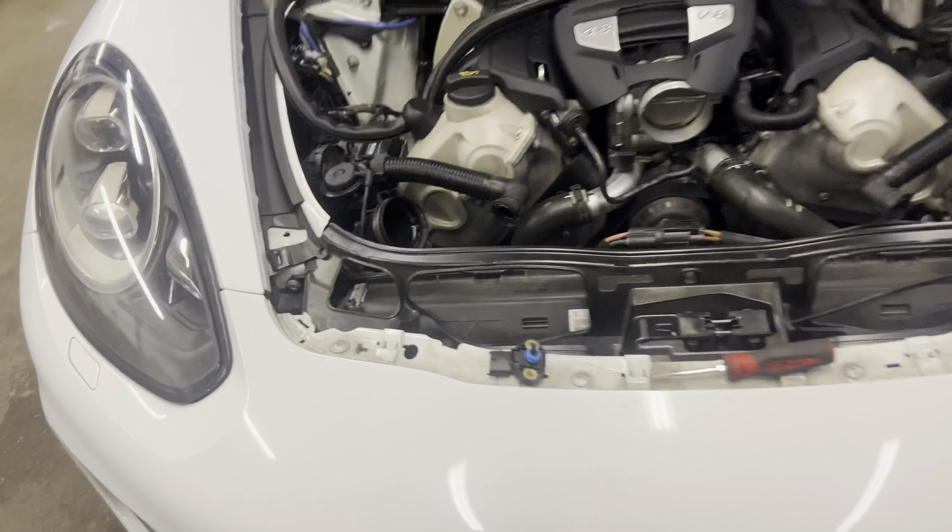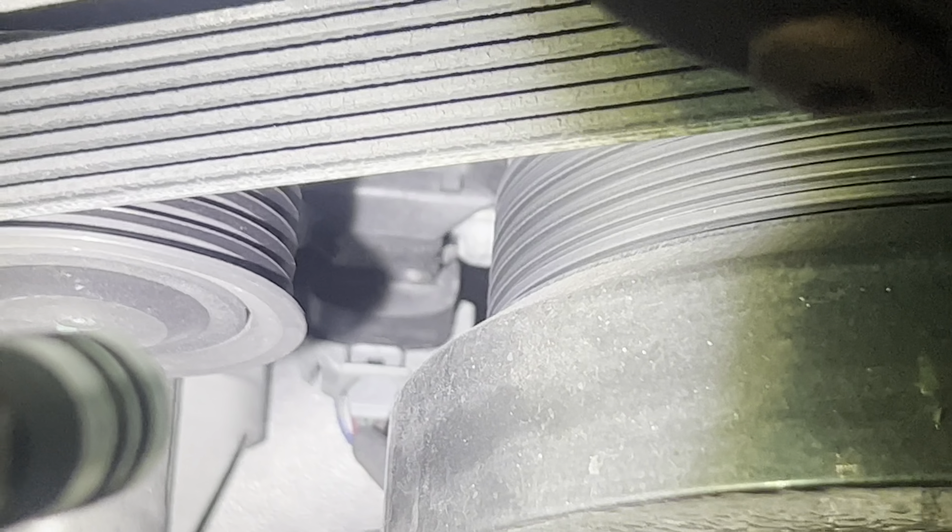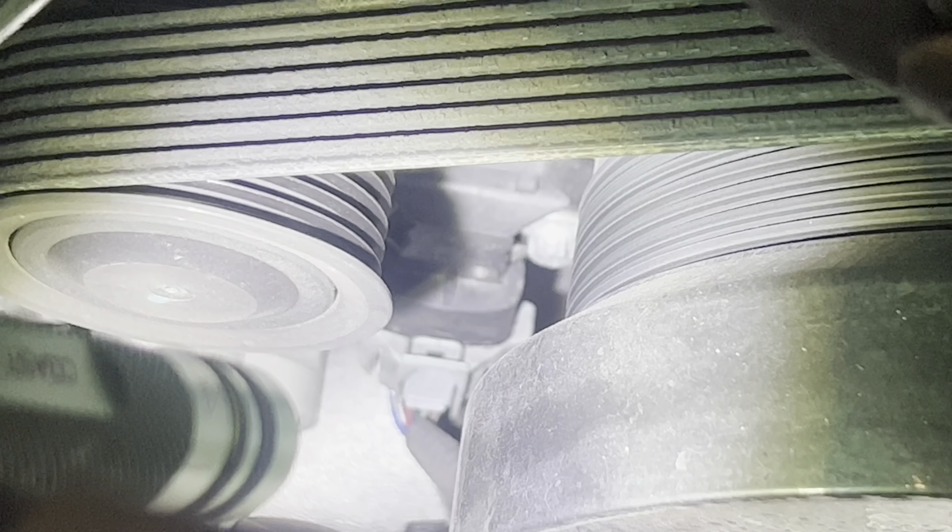The oil pressure sender — the oil pressure sender is actually right there. Two E10 bolts, should be very straightforward. A little swivel and the ratchet will get there.